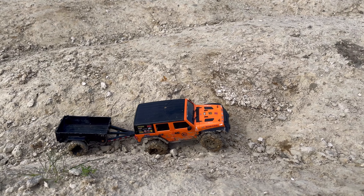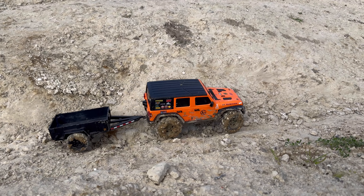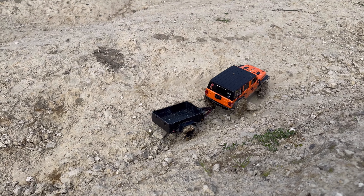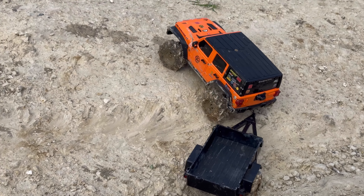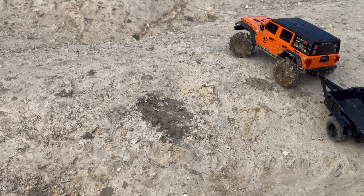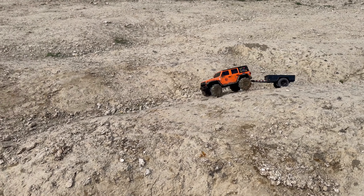This thing tows so well. Look at that — let's see if we can get up here. Them old tractor tires digging in — wow. What a beastly little rig.